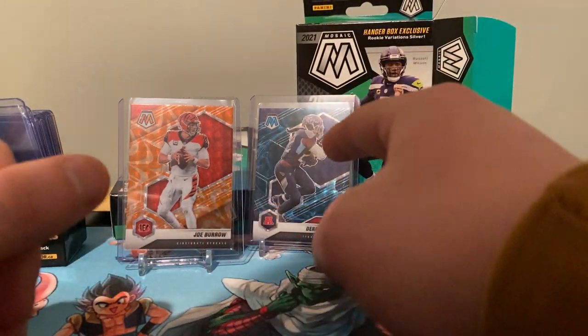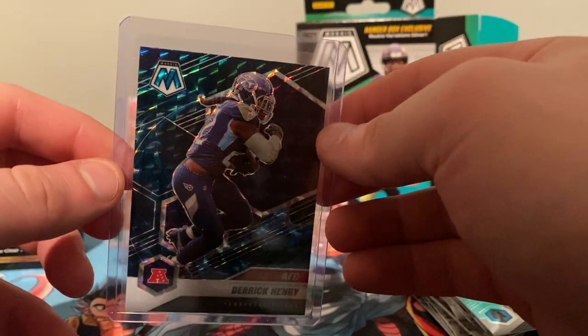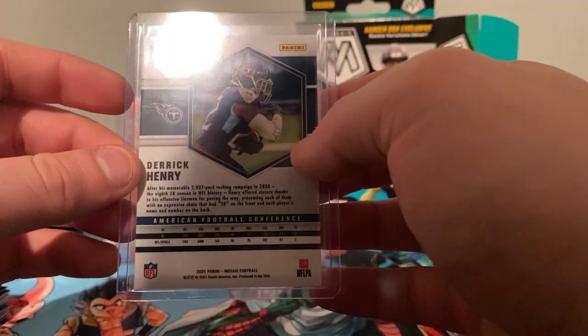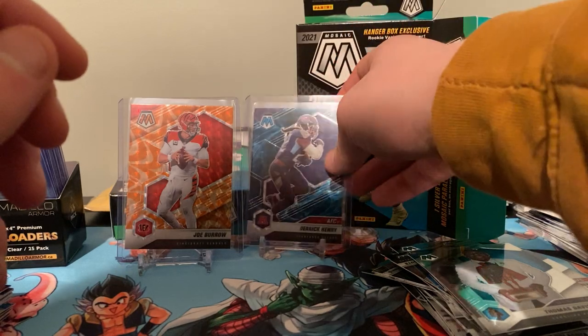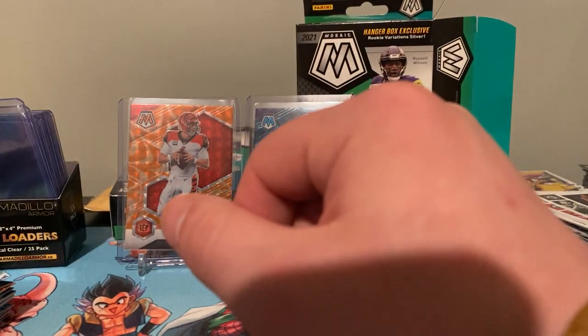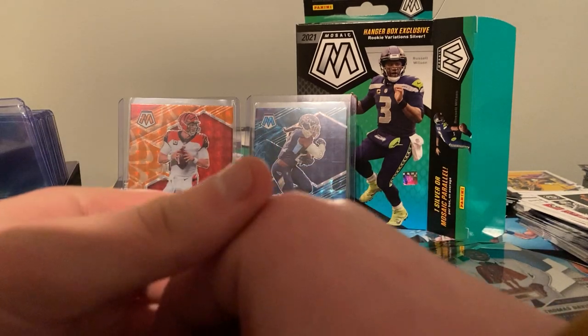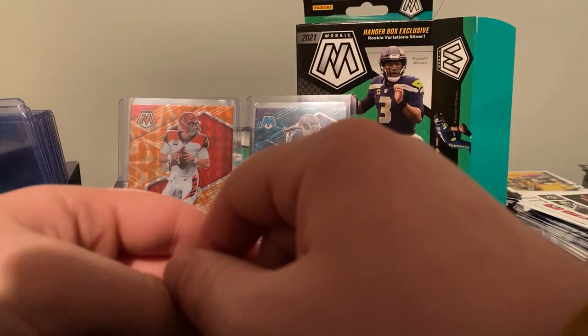If you guys like the content — damn, I'm so happy — you guys want to take a look at that? That is awesome, that is freaking awesome! If you guys like the video, please hit that like button, leave a comment down below. I want to see your guys' pulls — it doesn't even have to be Genesis, Autos, Orange, whatever — show me what you got! Hit that subscribe button, hit the notification bell.